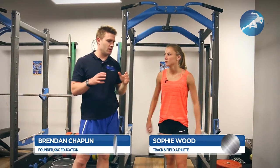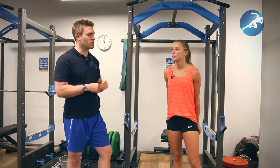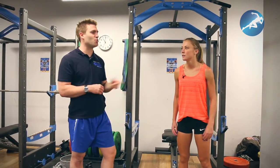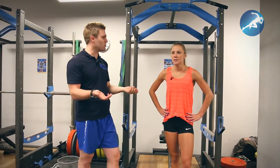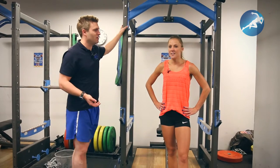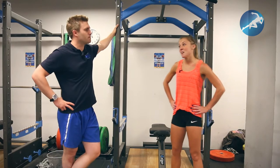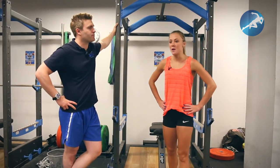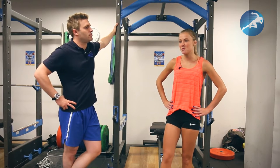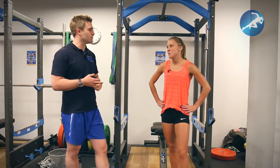So the first progression or exercise that you need to be able to do well is a front squat. It's an exercise we were just discussing. Nobody does front squats really, and I don't know why. I think there's quite a lot of focus on back squats, especially around women. But front squats just seems to be one of those alien exercises that no one ever thinks of — why do a front squat when you can do a back squat?